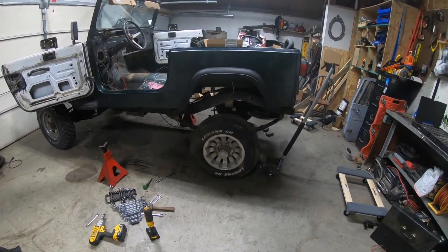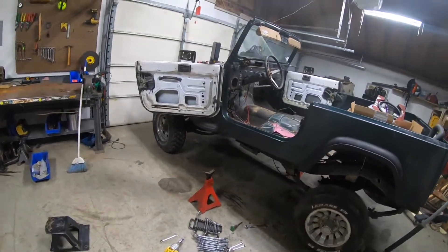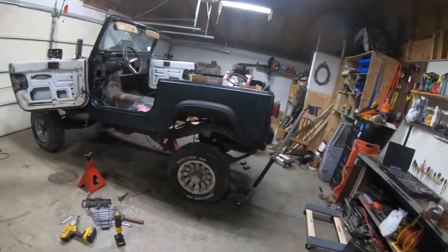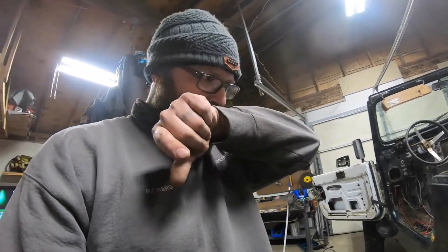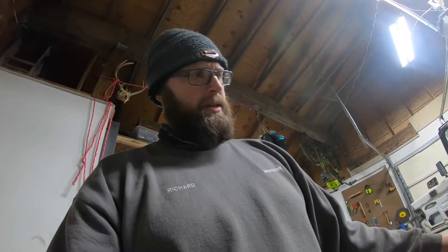I was gonna just swap springs and use some stock springs because I think it's got a two or three inch spring lift. The front springs say Rough Country so I'm guessing that's what the rear springs are too. My whole plan just changed — I'm gonna go spring-under with these springs and call it a day. Tomorrow, or whenever I have time, I'll grind off those original spring perches and get back to work.